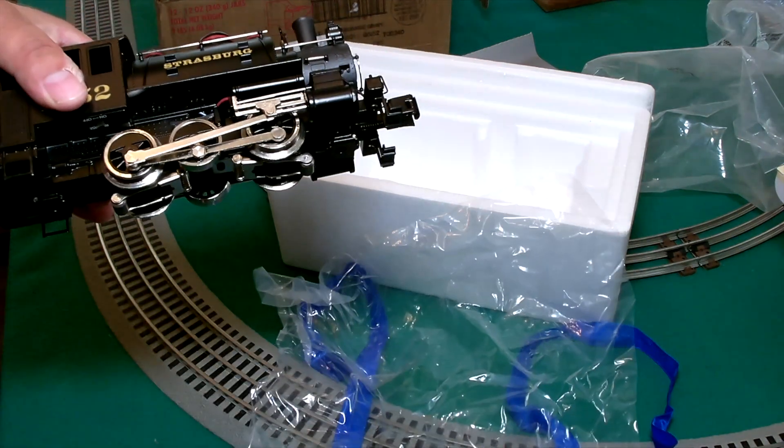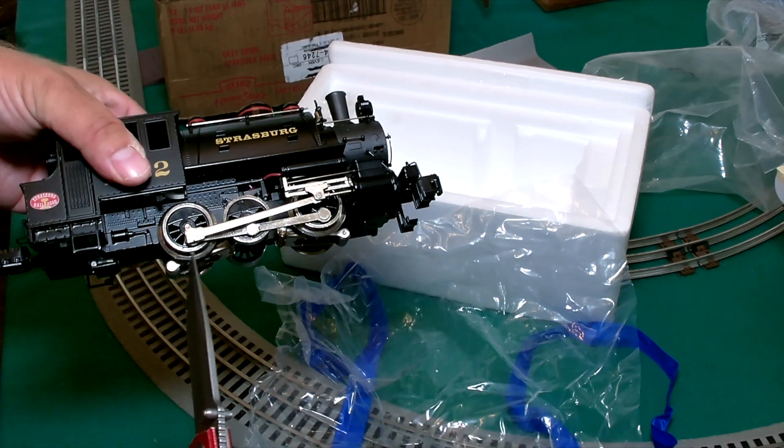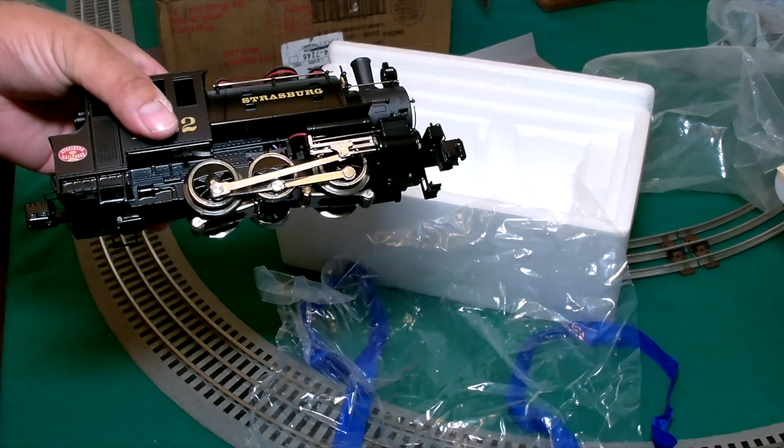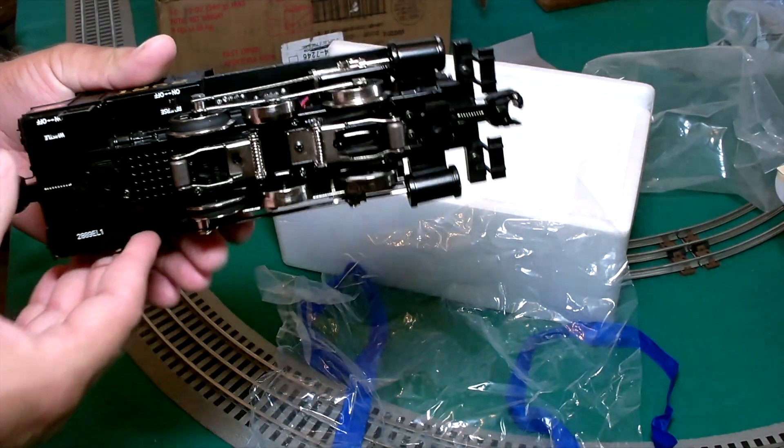0-6-0. So we got zero wheels in the front, six drive wheels, and then zero in the back.